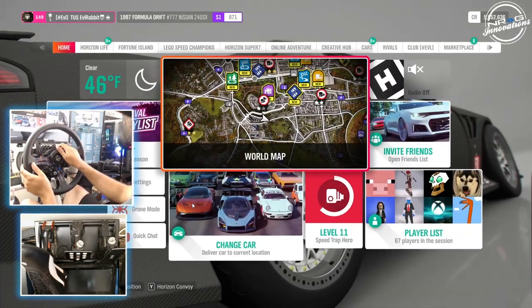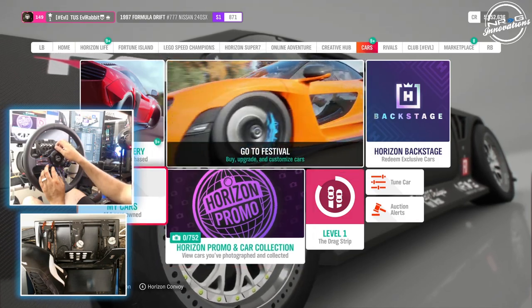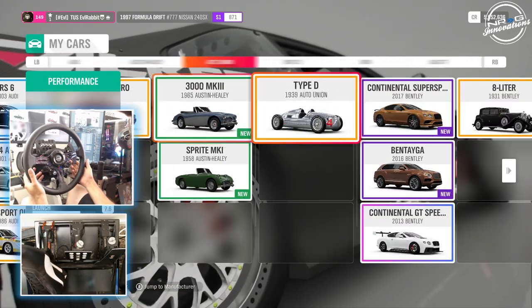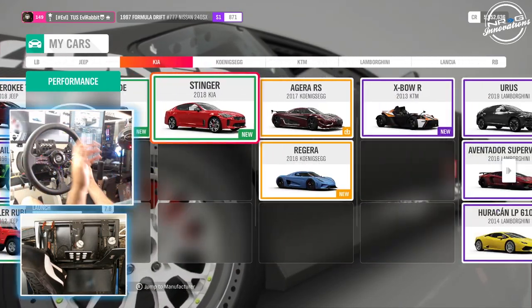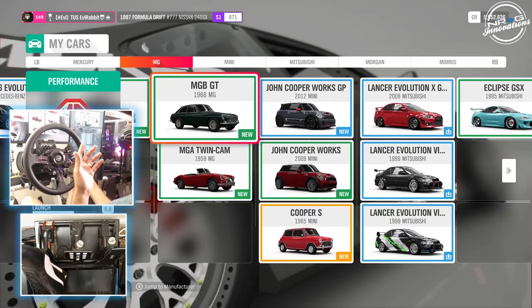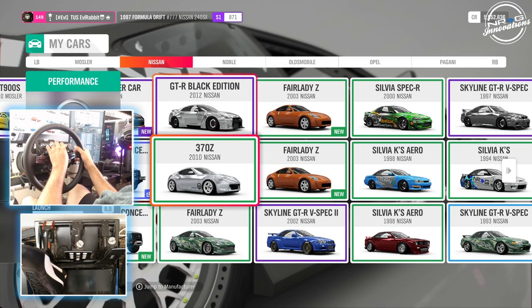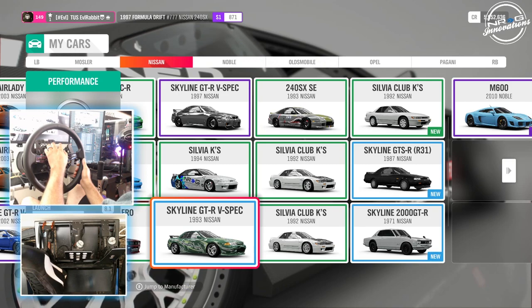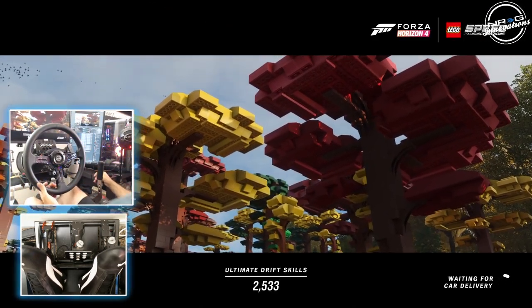Let's change up cars to one of our other drift cars and see if maybe the car is just a little bit too untameable at the moment, because we do have a lot of drift cars built. Let's go back to one of our favorite cars and see if we can redeem ourselves for this episode. Let's bring out a 240SX and see what we can do — some street sliding in the 240 to end this episode off.